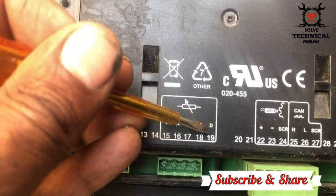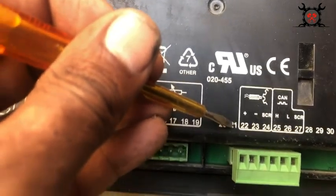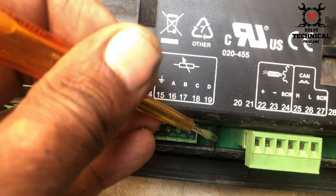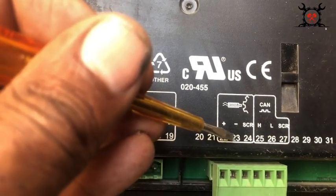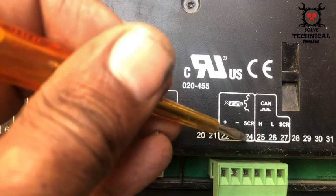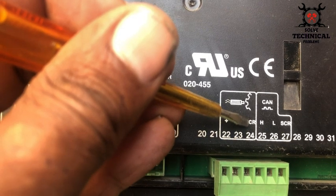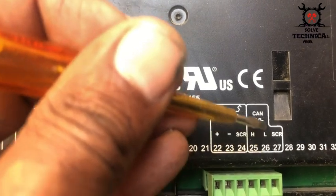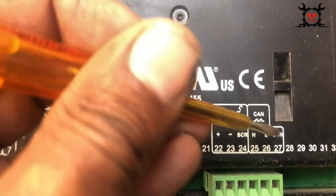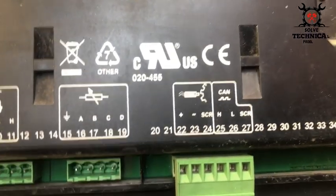Terminal 17 is the coolant temperature input, and terminal 18 is a flexible sensor input — you can use it for fuel level or oil level. Terminals 19, 20, and 21 are empty. Terminal 22 is the magnetic pickup positive, terminal 23 is the magnetic pickup negative, and terminal 24 is for the shield of the shielded wire used at 22, 23, and 24. Terminal 25 is the CAN-H point, 26 is the CAN-L point, and 27 is the screen or shield of the shielded wire used for the CAN bus.